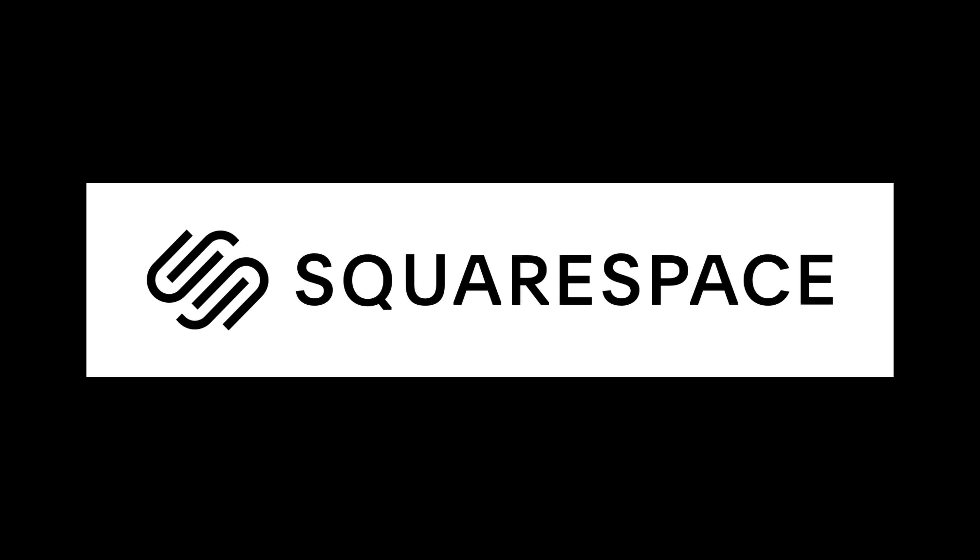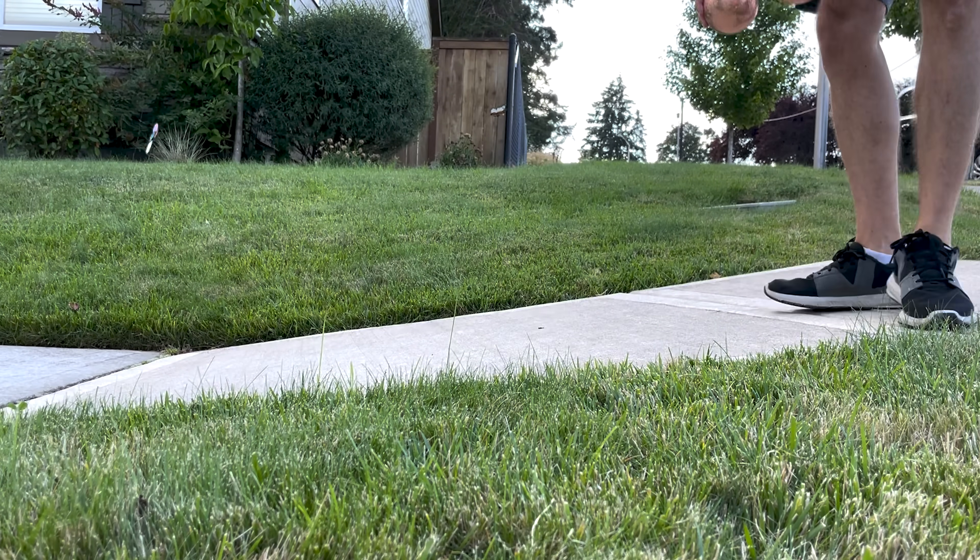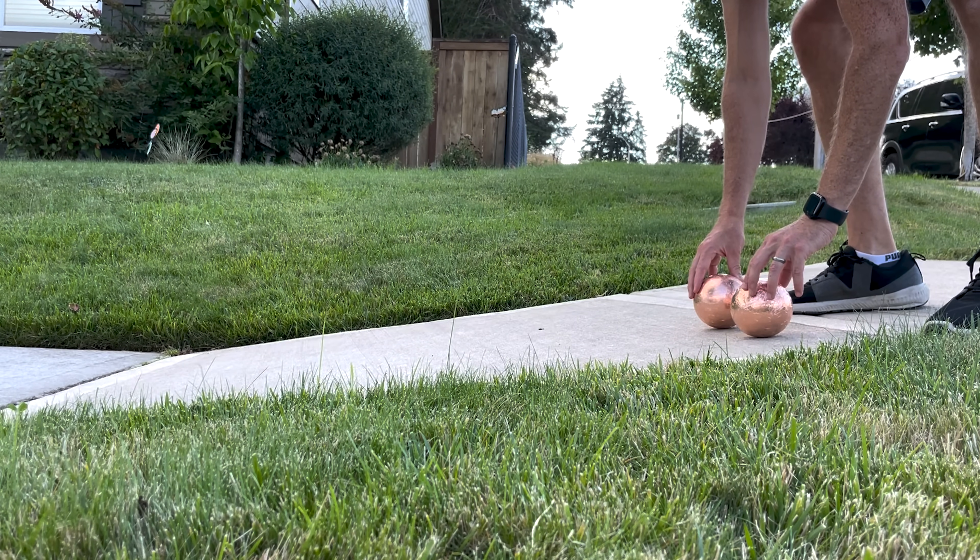Hey everybody, today I'm going to be showing you a ball that rolls in slow motion. This video is sponsored by Squarespace. So I have here two balls of equal weight and volume. I'm going to set them on this ramp here and watch what happens.